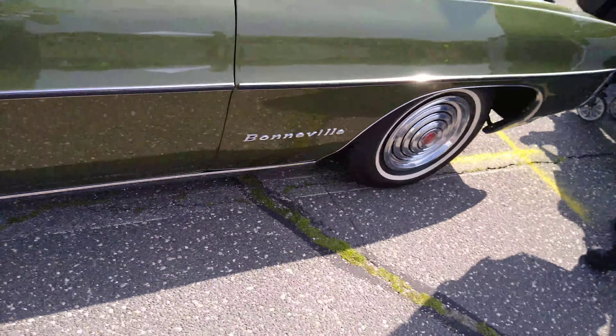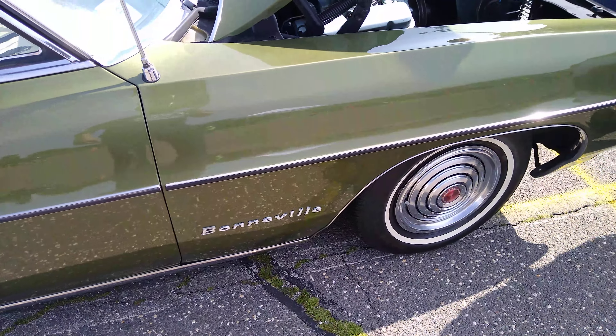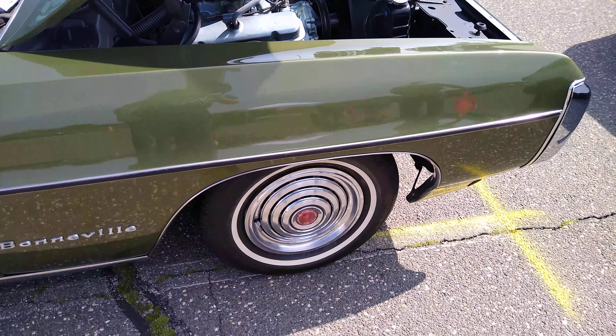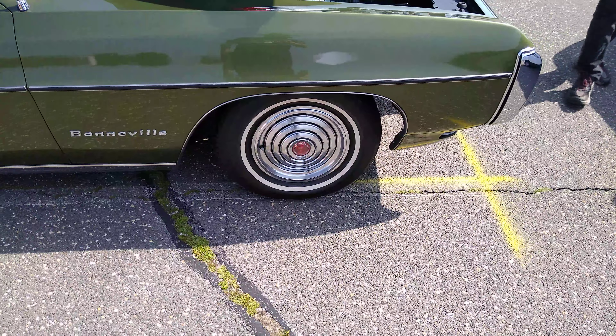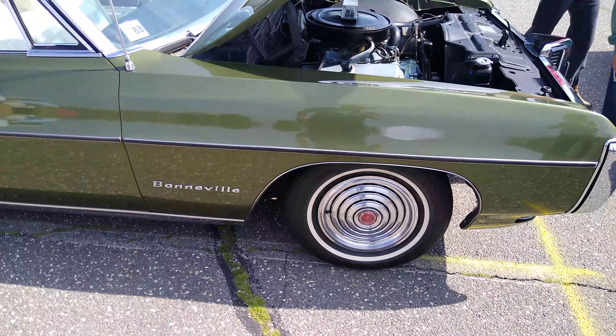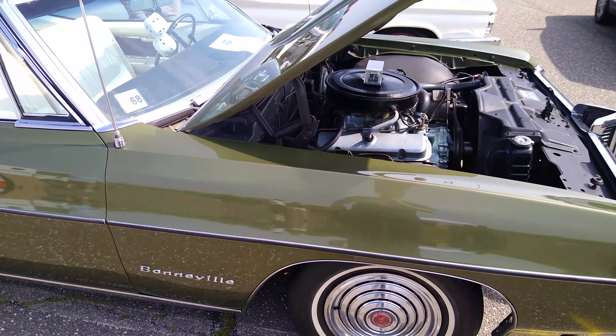Bonneville. There it is. I like those hubcaps — those things are cool. A lot of people call them poverty caps, but they look nice. The only problem with those is if you hit a curb or you're driving aggressively and hit something, the hubcap would go flying off.